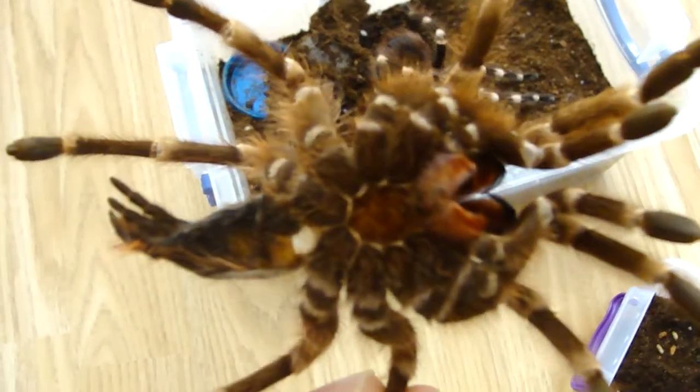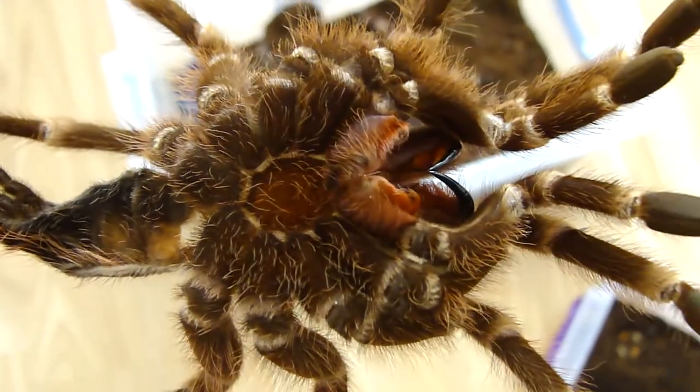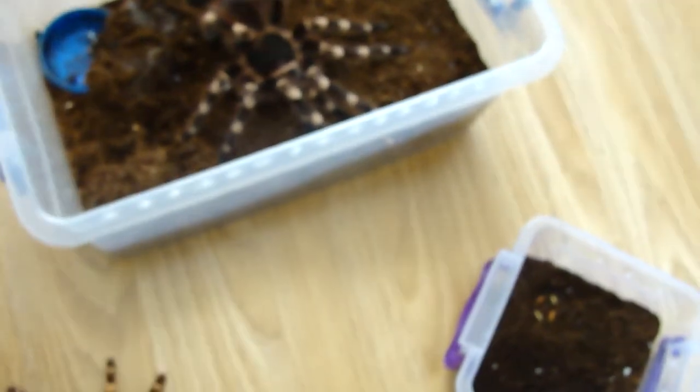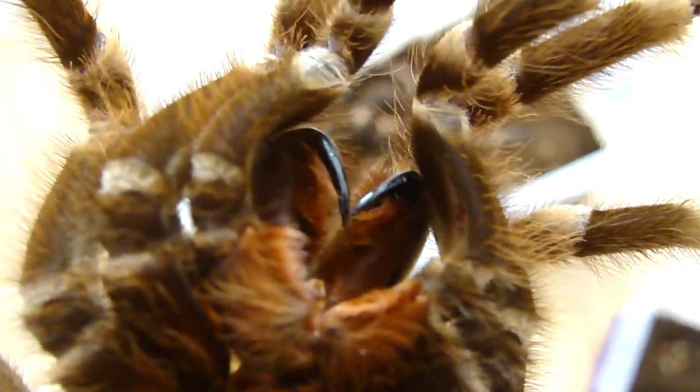It has a 16 cm leg span and 7 cm body length. Here you can see the fangs — one fang is 1 cm in length.